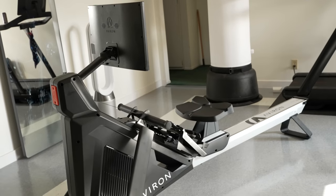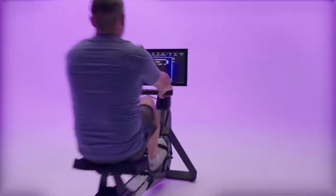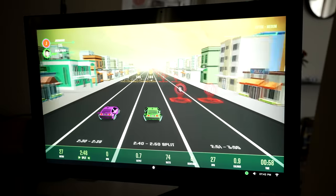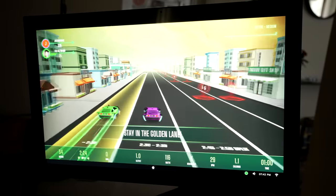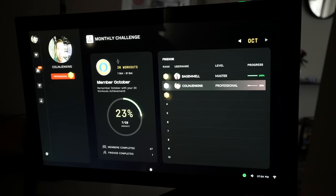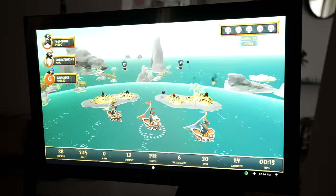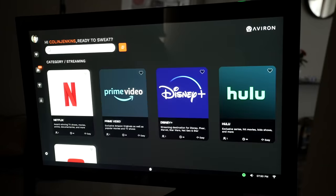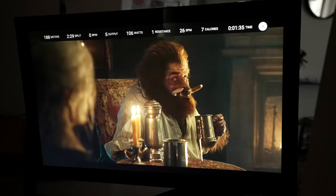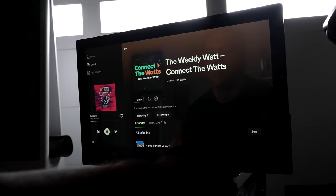Today we're going to be taking an in-depth look at the brand new Strong Series Rower by Averon, a connected fitness company whose mission is to quote, end boring workouts — a mission to which they seem dedicated with a large and growing assortment of games, programs, and challenges alongside a seamless, easy-to-jump-into multiplayer experience, entertainment options such as Netflix, Disney Plus, Amazon, YouTube, and others, and even the ability to listen to your own Spotify account while you row.